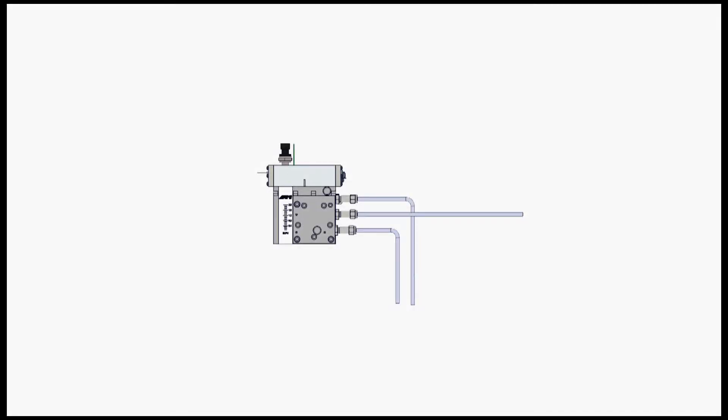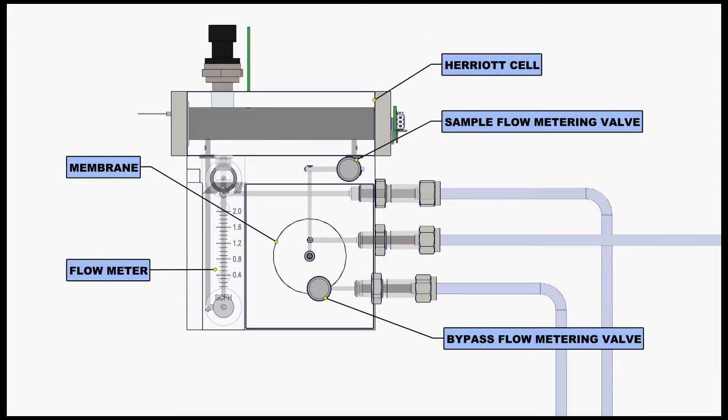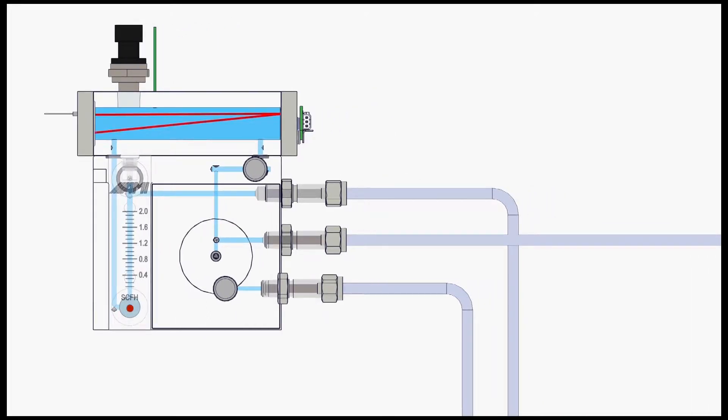First, at the center of its design is AMI's next generation of proven cell block technology: the liquid eliminator cell block. All critical sample handling components, including the flow meter, metering valves, liquid separation membrane, and Harriet cell, are all integrated into a series of solid compact blocks with machined intersecting passages in place of long lines of tubing and off-the-shelf components. This innovative design virtually eliminates all potential leak paths and significantly minimizes the volume and distance that sample gas must travel prior to entering the laser chamber.